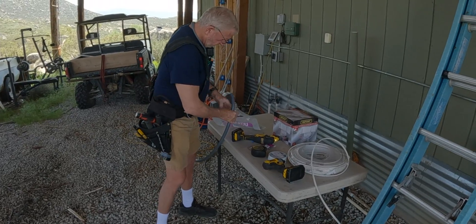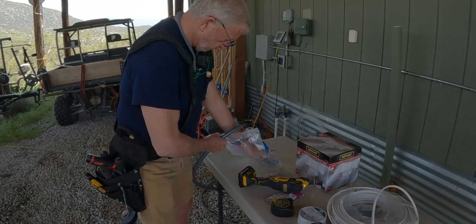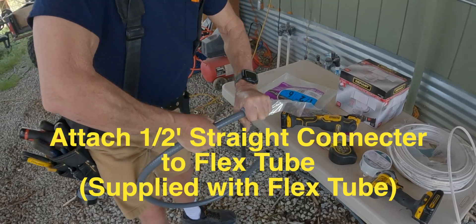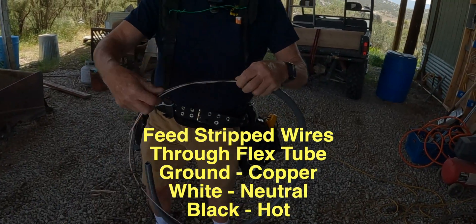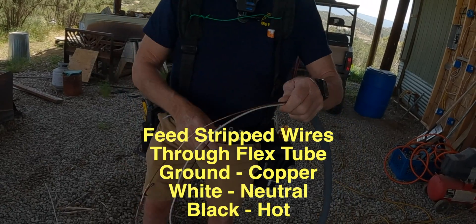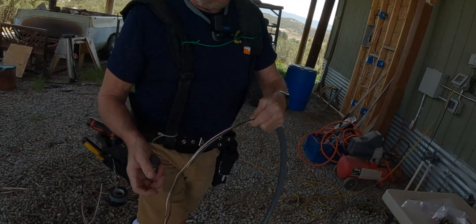What I like to do is put the one connector on first — my straight connector. Send in the black, white, and ground. Just make sure you use a ground. This stuff does not have a ground, so this doesn't count as a ground.